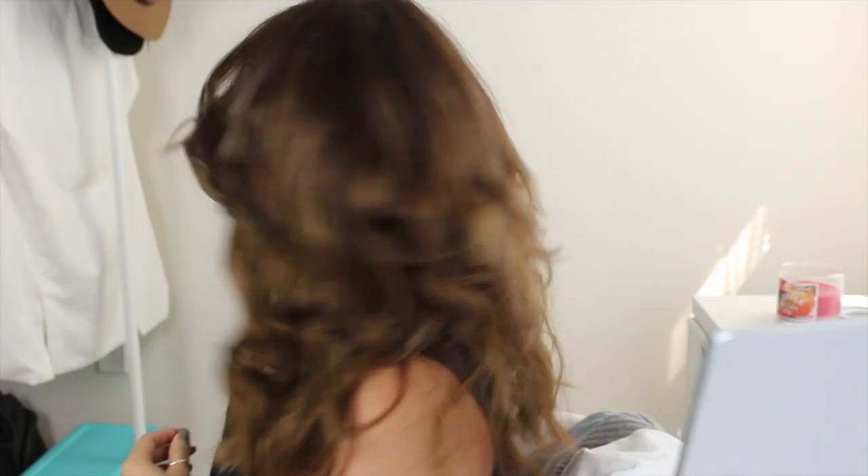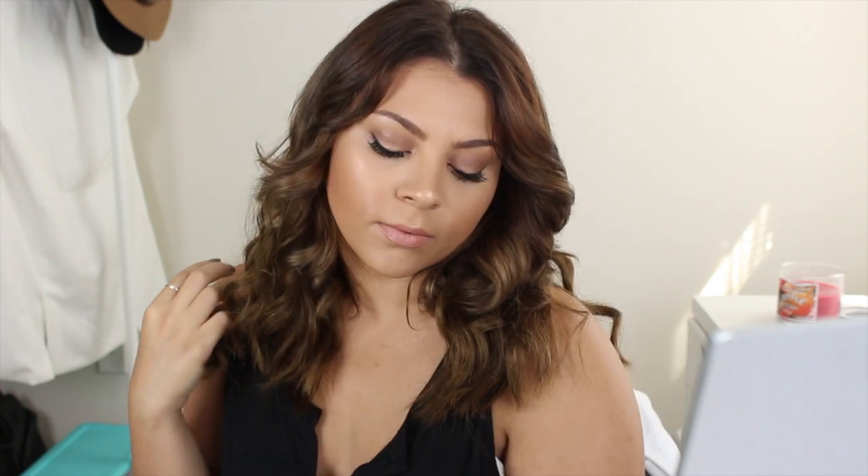That is it for this look! I really hope you guys enjoyed this tutorial. If you'd like to see more hair tutorials, give this video a thumbs up and I'll see you in my next video — bye!